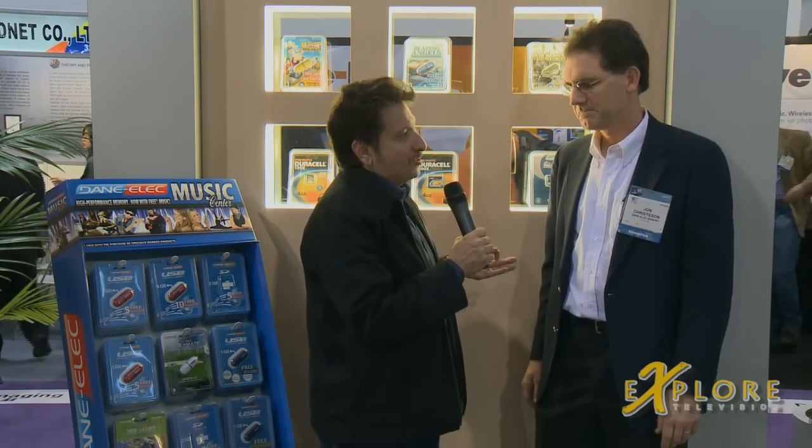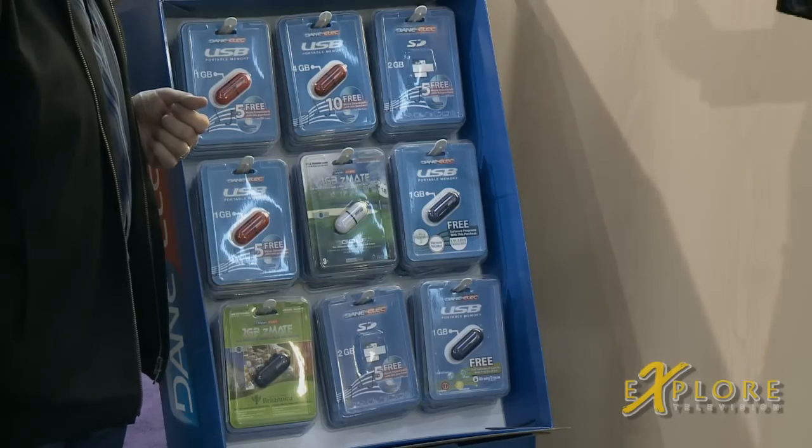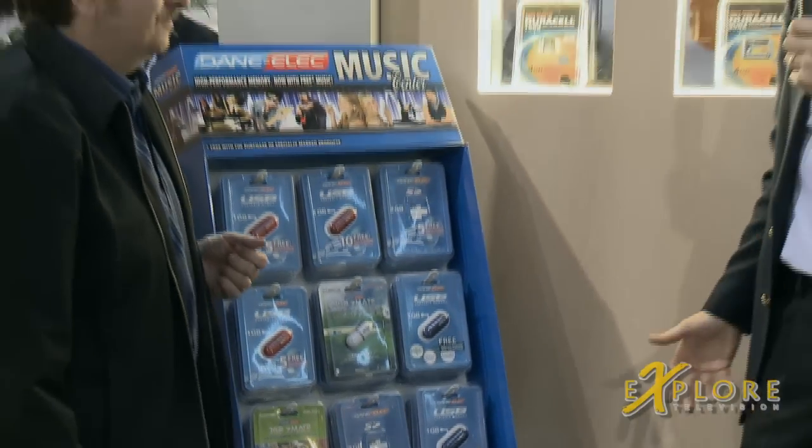John, Dane-Elec has got a fantastic array of USB drives. But you guys have added something a little special to them. Years ago, we decided that shipping empty memory wasn't a lot of fun, so we decided to add bonus content to a huge percentage of our USB drives and give our customers something really fun and special. For about a year now, we've been shipping USB drives with full version games, Encyclopedia Britannica, music downloads, all sorts of fun extra content at no extra charge — not just selling great blank media, but loading that up with true full version software. It's unique. We do it better than anybody else, and our customers love it.